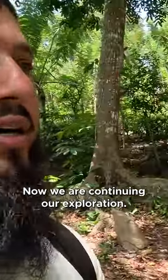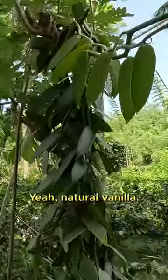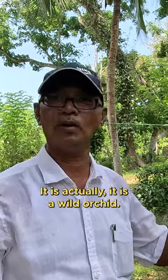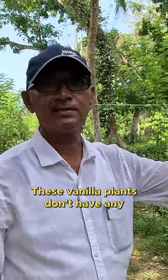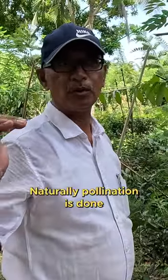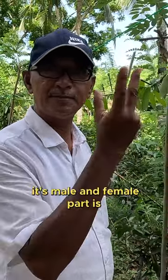We are continuing our exploration. This is vanilla — it's actually a vine, not a tree. It is a wild orchid. Vanilla plants don't have any natural pollination capacity. Naturally, pollination is done by honeybees and butterflies.